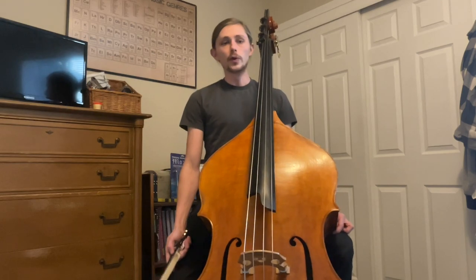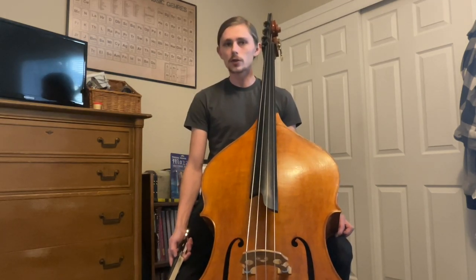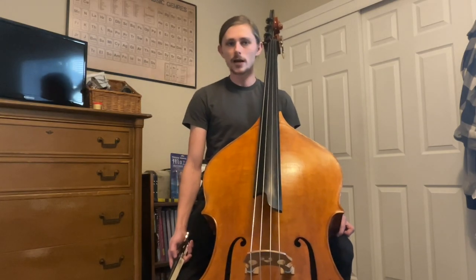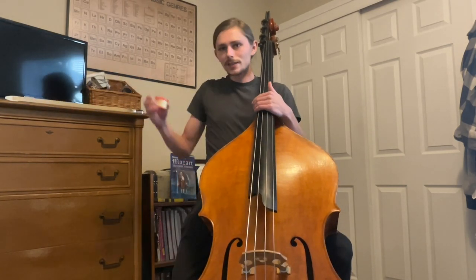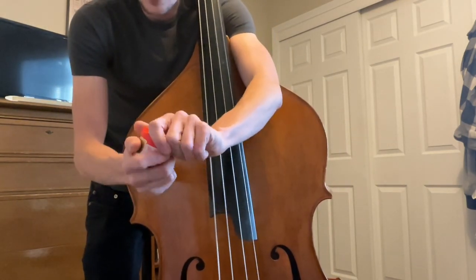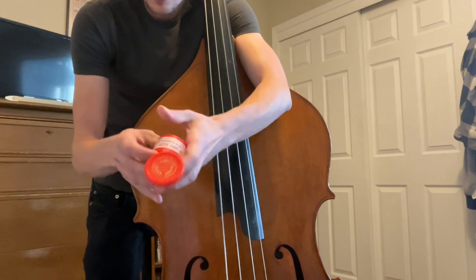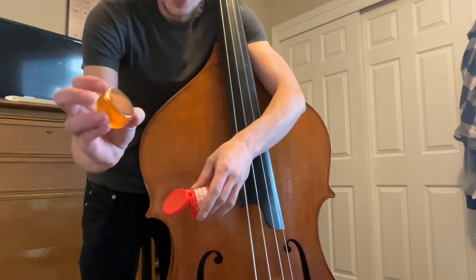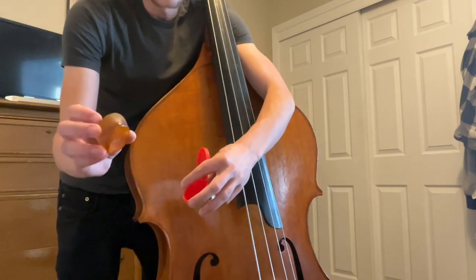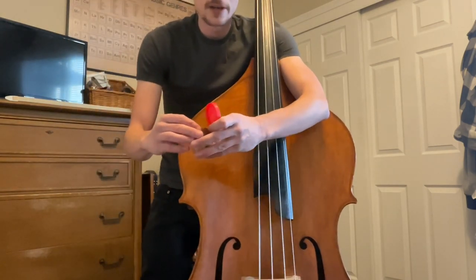Arco, or with the bow, is when you pull the bow across the strings to make a sound. In order to make a good sound, you need rosin on the bow. Rosin is this sticky, sappy stuff that you put on the bow that helps the hair stick to the string. I recommend Pops Rosin, but anything is better than nothing.